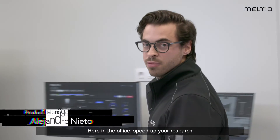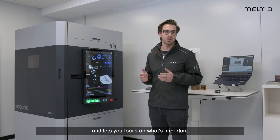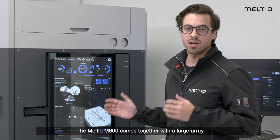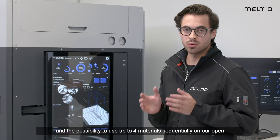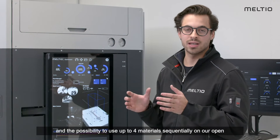Here in the office, speed up your research with an approachable machine that simply works and lets you focus on what's important. The M600 comes together with a large array of integrated sensors, blue lasers, a vision system, and the possibility to use up to four materials sequentially on our open material platform.